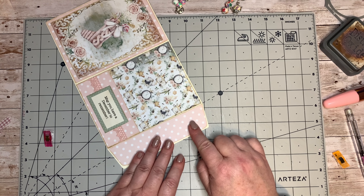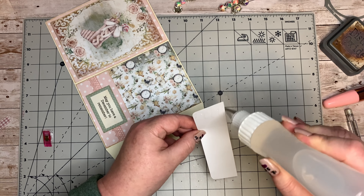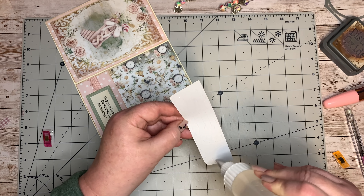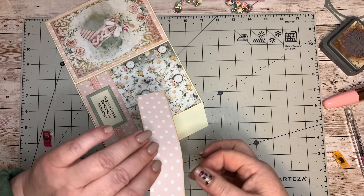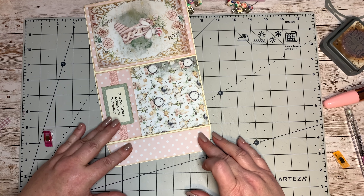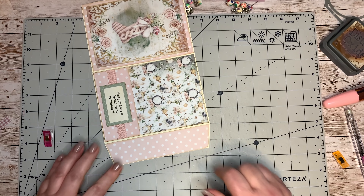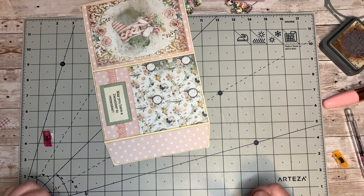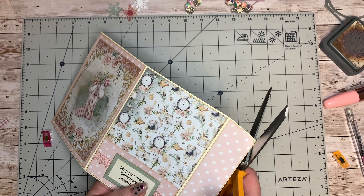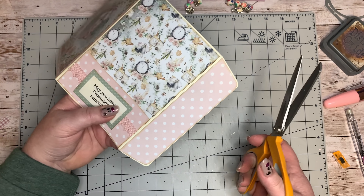Now we're going to turn this over and do the last little bit. I've got this little flap piece here - I'm going to stick that down. All I did to draw this was to fold that bit out and trace around it, then fold the two edges together and cut just slightly smaller so it would fit inside. I want to trim this bit here as it looks a bit wider - I'm just going with the lines of this pink lining.